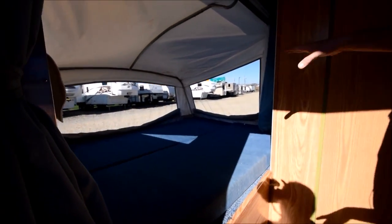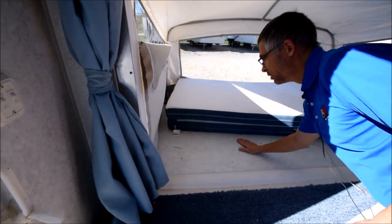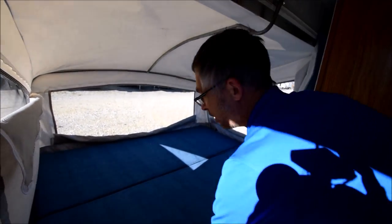The first thing is this back bunk. The vinyl's all in good shape, the windows all work. And under the mattress, this stuff's all solid. These bunk ends are all completely solid — I've had a lot of these older hybrids where they're all rotted out, but this thing's good to go.